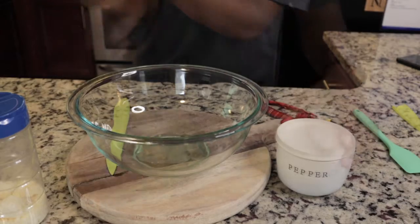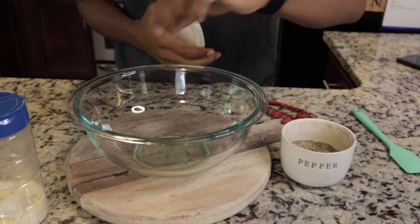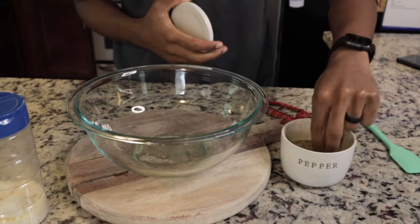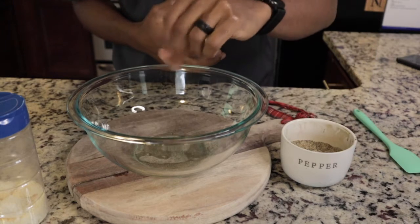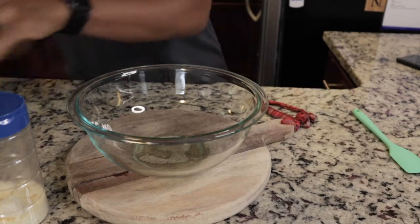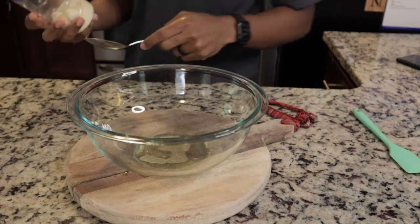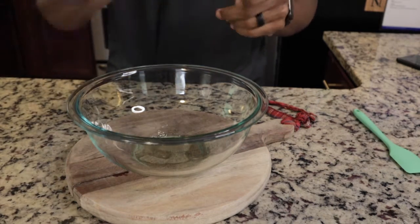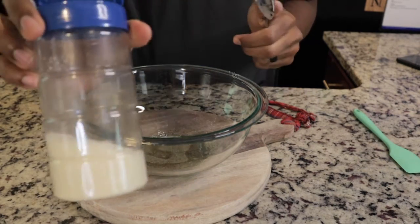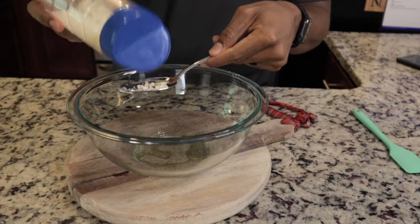There we go. Now we're going to add one good pinch — the recipe calls for a tablespoon but I'm gonna say about one to two good pinches of pepper — and finally one more tablespoon of Parmesan cheese.